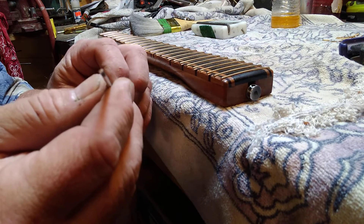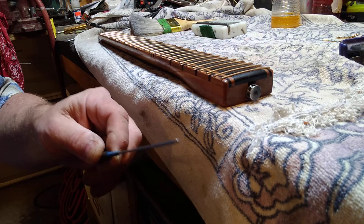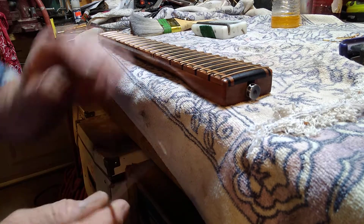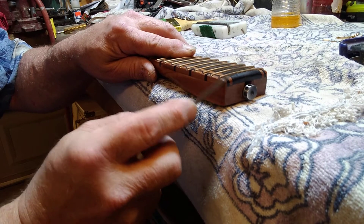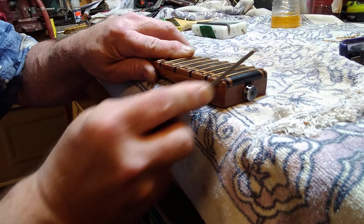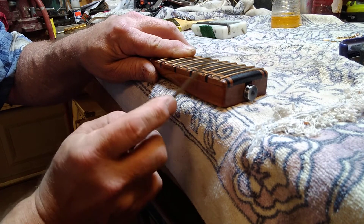This is a dressing file. It's got a flat side on one side and a rounded side on the other side. After you bevel your frets, take your dressing file and just hit the very inside corner of your fret, pushing from a downward position upwards.